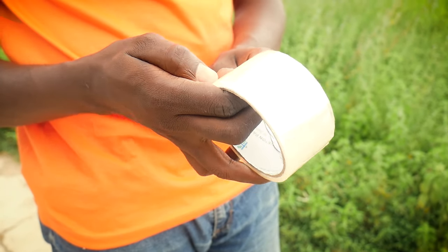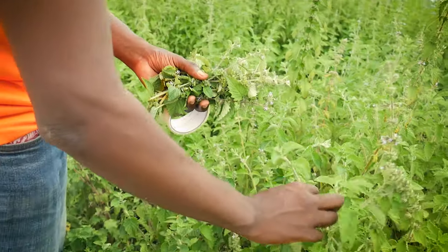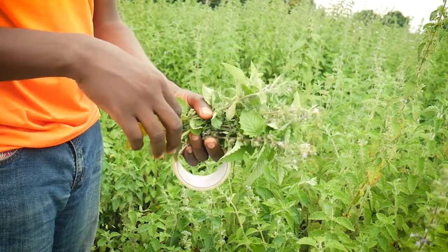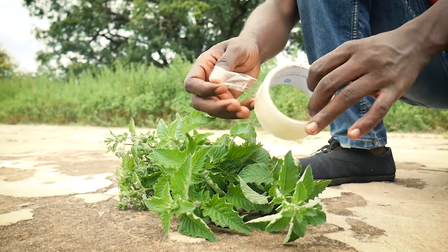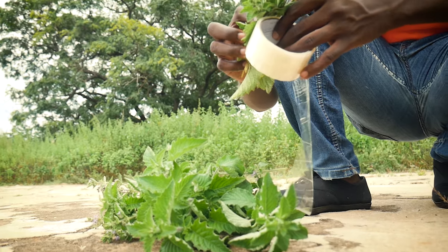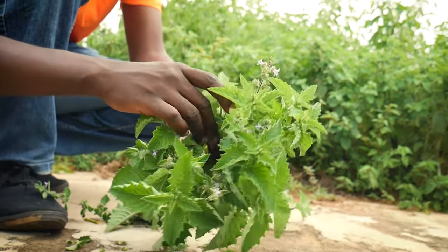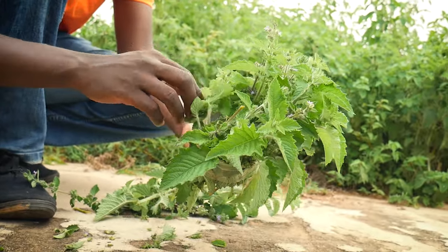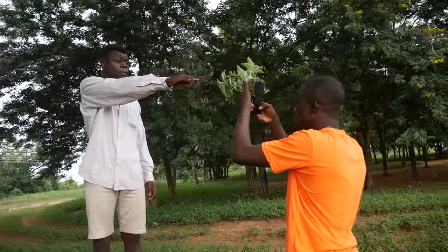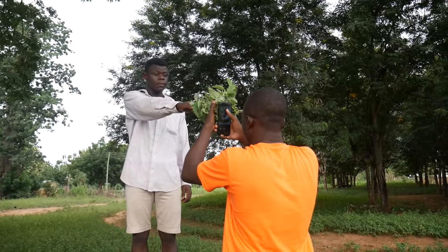The next trick is made possible by using duct tape or any firm tape that is available. You get the duct tape, cut some grass or flowers or any available thing close to you, then open up the tape and put in the grasses or flowers to create a whole circle. When you're done, you put your phone camera at the other side and shoot through it to give you a circular effect with the grasses in frame. And that is our final image on your screen.